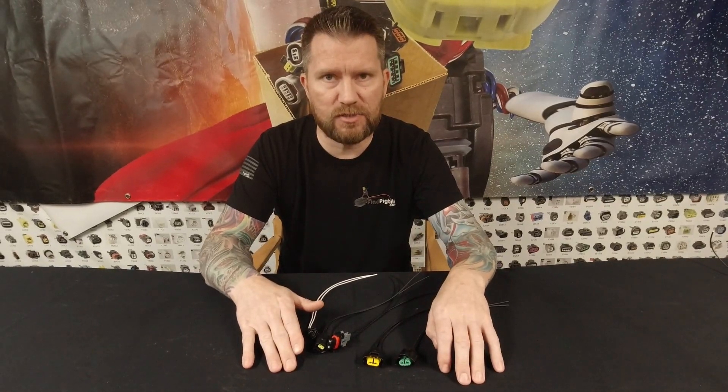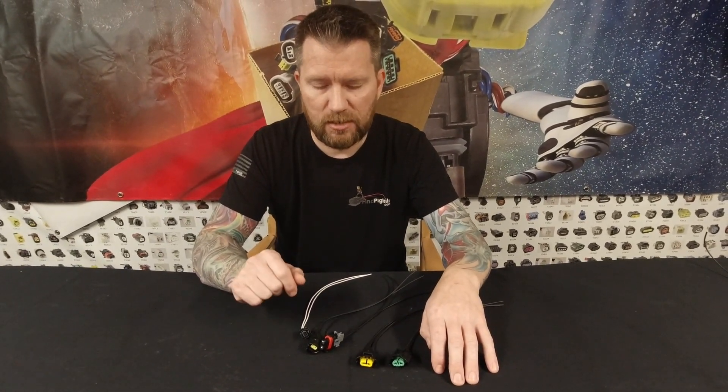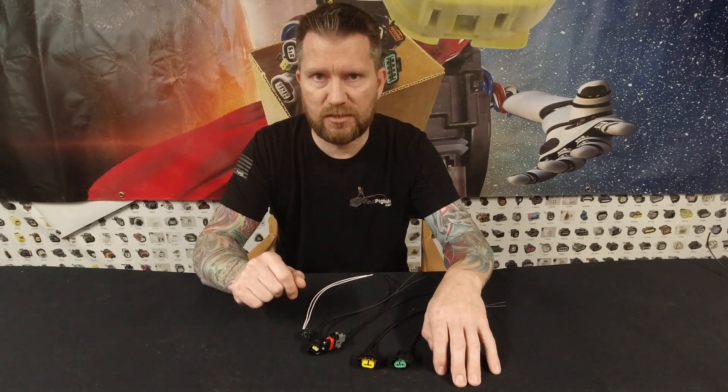So that's it guys — that was the top five two-pin connectors that we sell on the website, findpigtails.com. Thanks.